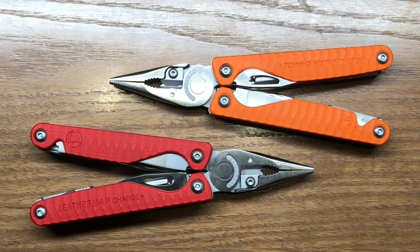For US customers, these two multi-tools are only going to be available as special editions through two separate vendors and will not be available for purchase through Leatherman.com. I have heard a rumor — though Leatherman won't confirm it — that after a year of selling them as special editions through those two vendors, Leatherman will be selling them themselves.